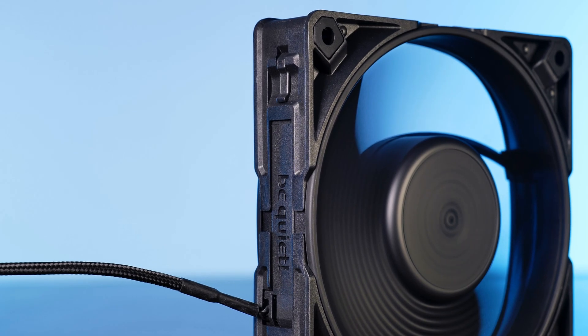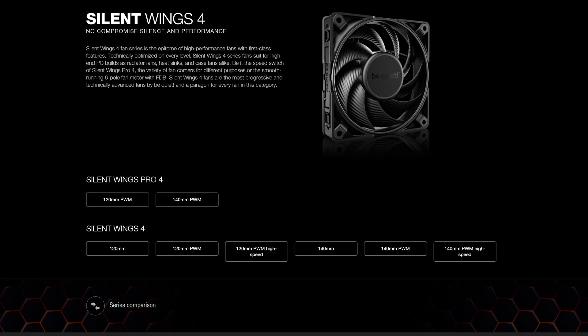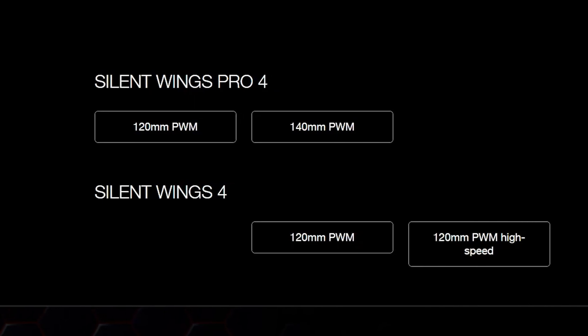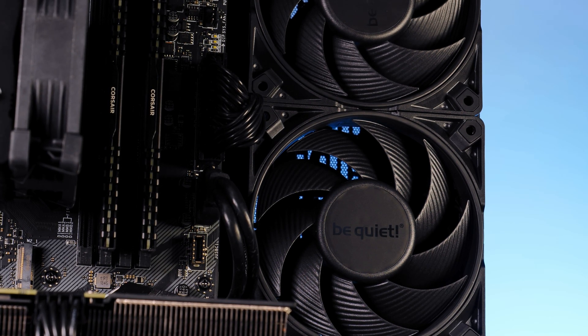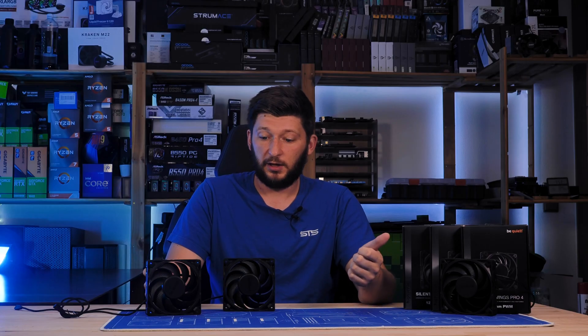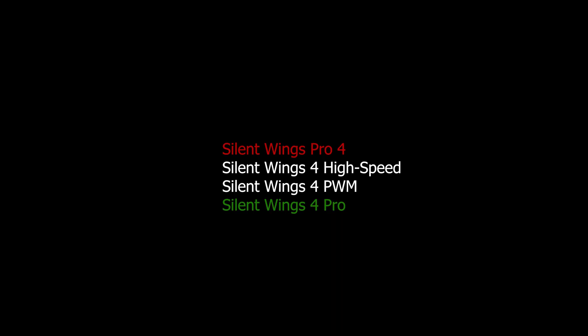As we already talked about yesterday, there are a few different versions of these new Silent Wing 4s. There are the versions that nobody should ever talk about — a 120mm PWM, a 120mm PWM high speed — and those Be Quiet Silent Wing Pro 4s, which are the topic of today's video. Small question: why is it Silent Wing Pro 4 and not Silent Wing 4 Pro? It's not the fourth iteration of the Pro line, it's the Pro line of the fourth iteration. And it looks like crap in a list.